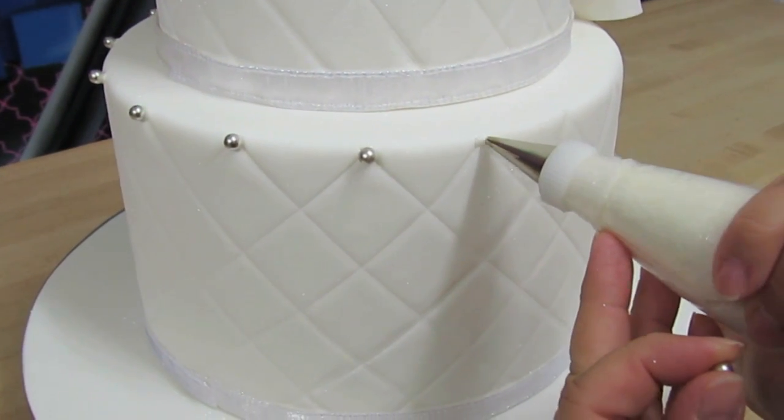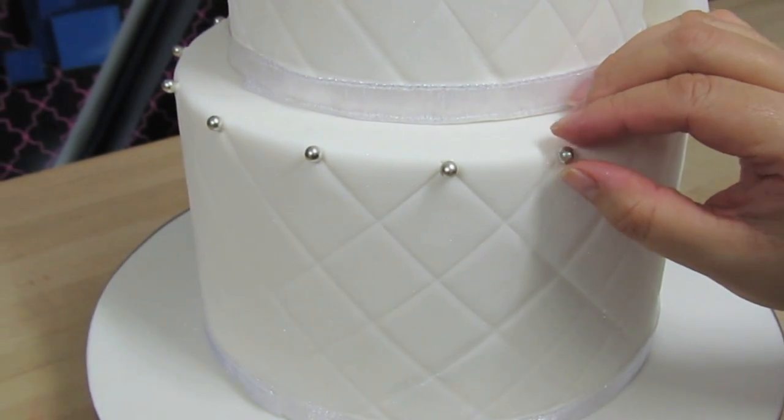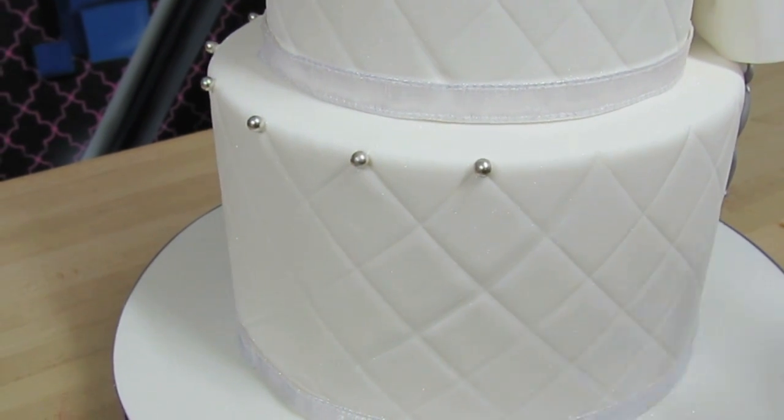If you like this quilt pattern and haven't checked out the tutorial, please do so — you'll see just how easy it is. You can create lots of different quilt patterns and quilt designs.